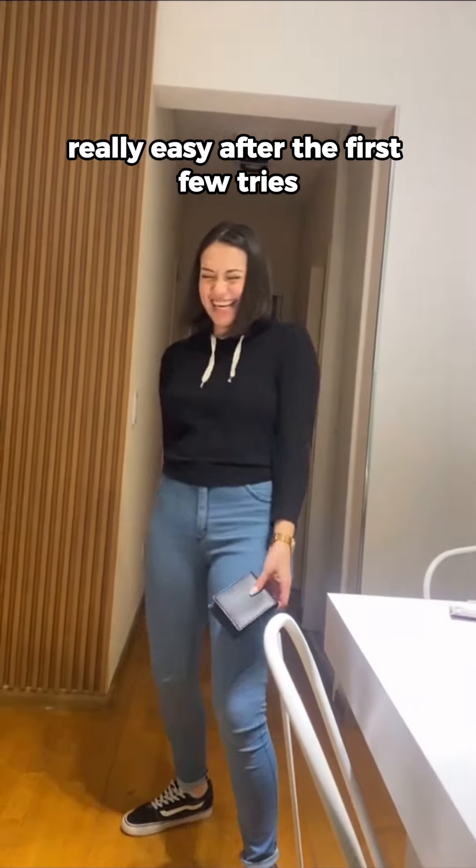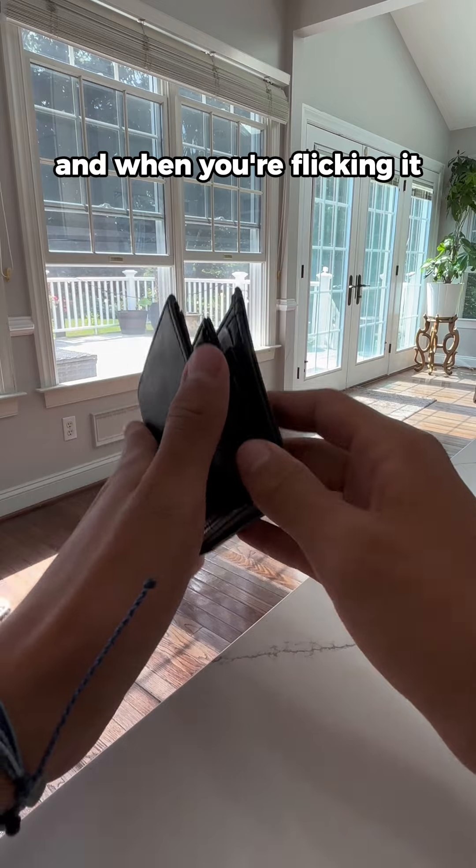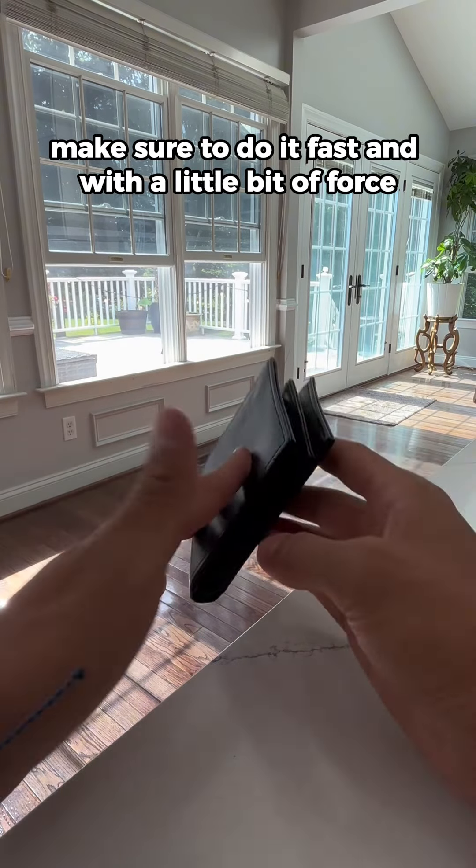The first time you do it might be scary, but I promise you it becomes really, really easy after the first few tries. Just make sure you hold it steadily. And when you're flicking it, make sure to do it fast and with a little bit of force.